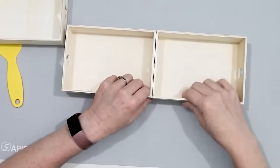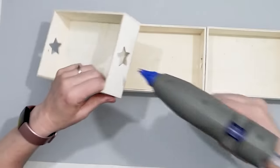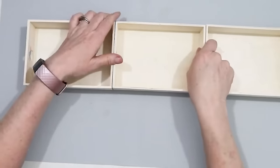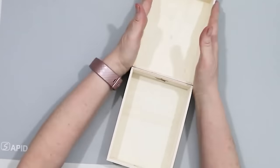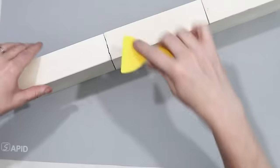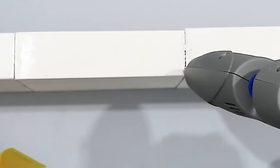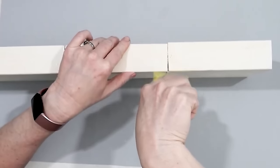First I'm going to connect these little trays together — two together and then the third one to the other end. This is going to be the base of the centerpiece. I'm also adding some glue to the seams between each of the boxes, because that makes it more like one solid piece rather than three pieces put together.